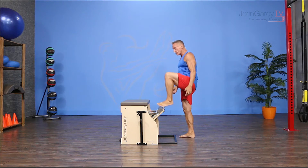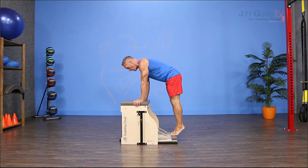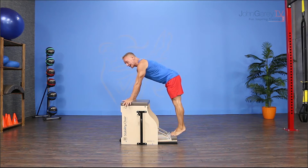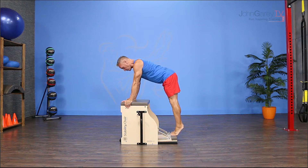From here I'm gonna bring the pedal down and I'm gonna step off onto it with the balls of my feet. I'm gonna keep my feet about hip distance apart. Then I'm gonna take my hands and place them close to the opposite edge of the chair. I'm in the high half toe position on my feet and I keep my spine as neutral as possible.